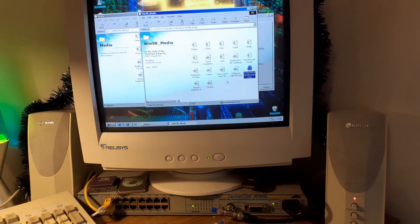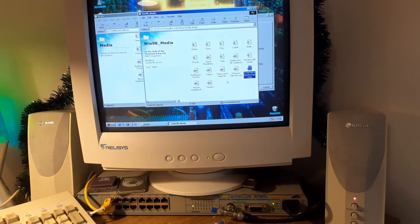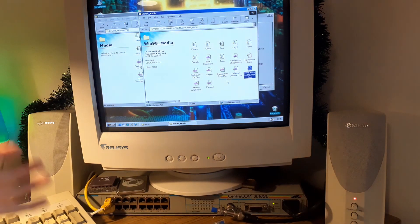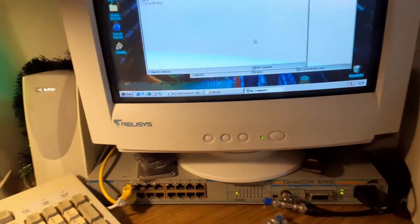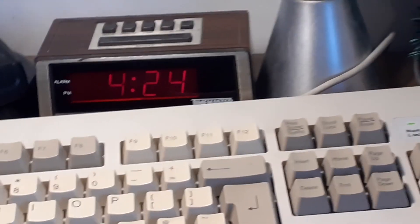This connection runs to my main switch over by my main desktop, next to the 2007 machine. Yeah, it's actually alright — it's not fast but it's usable, and faster than my old internet.